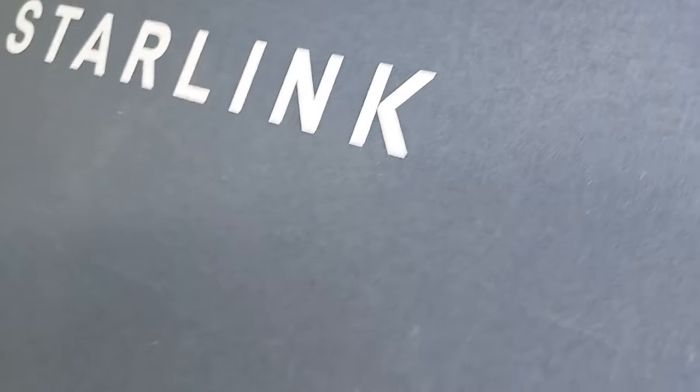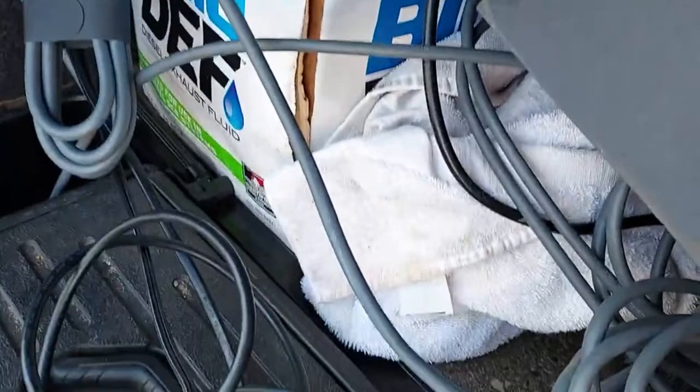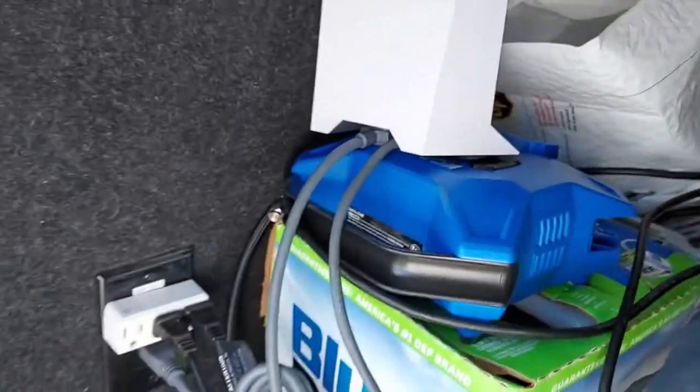The other part of this video is the Starlink system, as you can see here — it already came in and it's already set up. This is kind of a satellite video as well. The Starlink system is pretty simple to set up. It comes with a 75-foot cable that plugs in the bottom right here, and then the power cable goes right here. I was a little leery about leaving it in the bay here, but this is a heated bay and we're getting strong signal all over the RV with no problem. It picks up strong and it's working great.